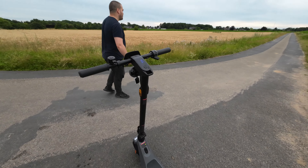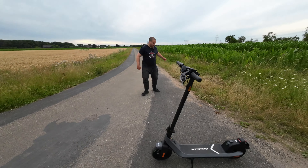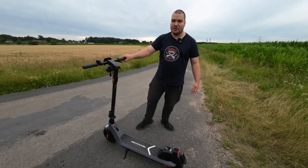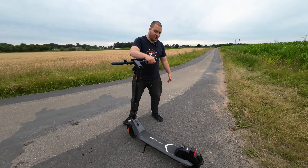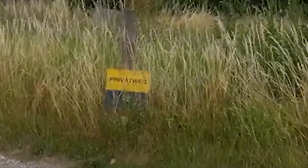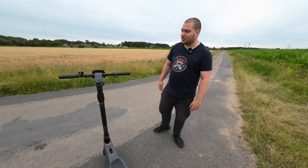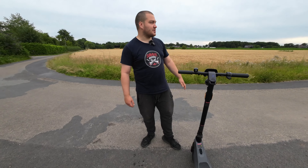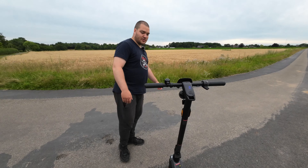Was noch kommen wird: natürlich ein Reichweiten-Test, ein Topspeed-Test und ein Test nach 100 Kilometern. Wir fahren heute noch nicht ausführlich, weil wir nicht zu viel verraten wollen. Wir befinden uns auf einem angemeldeten Privatweg. Wir schreiben den Hersteller an, dass die App schlecht ist, und warten auf ein Statement. Dann gibt es einen ausführlichen Test mit GPS-Topspeed-Messung.